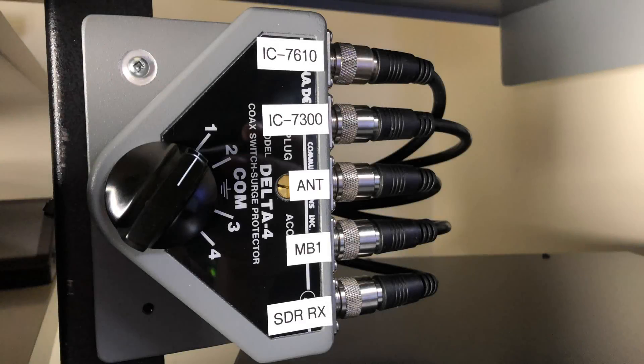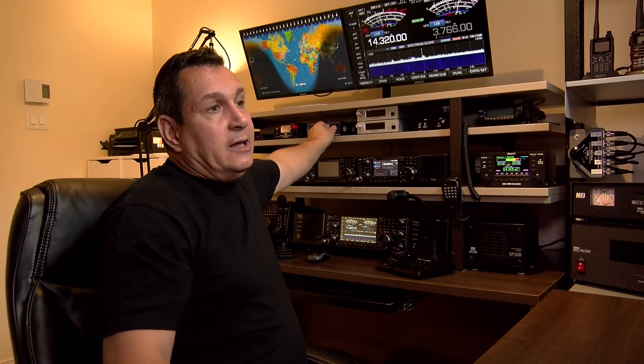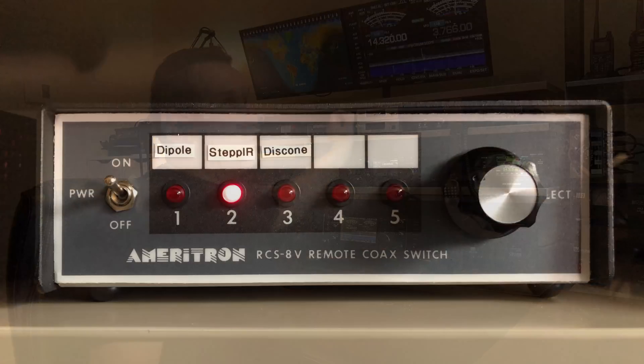My HF radios are connected on the other ports of the switch. So when I select an antenna port, what's going to happen is all the other ports go to ground. And when I select a radio, the unused ports are also grounded. So when I'm using one radio and not the others, the antenna port on the unused radio is grounded as well.